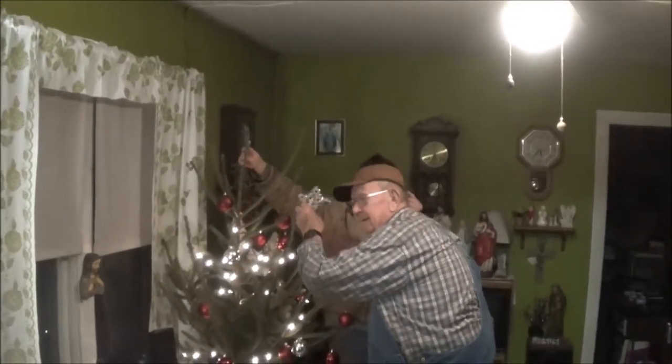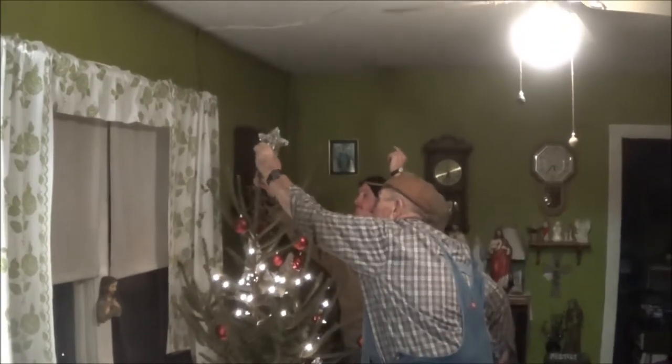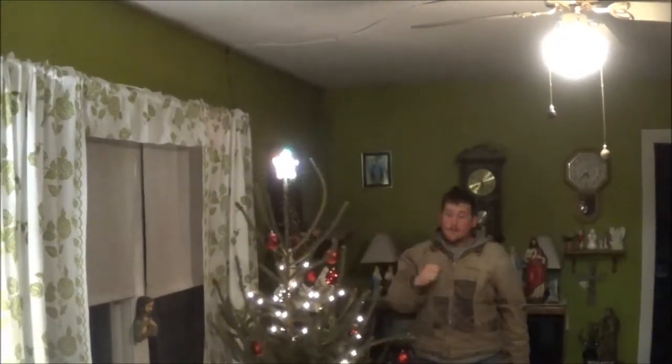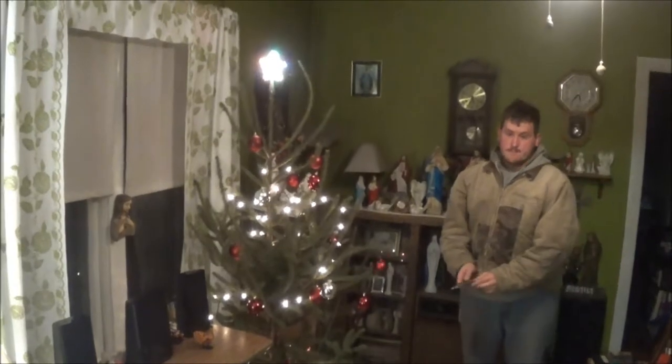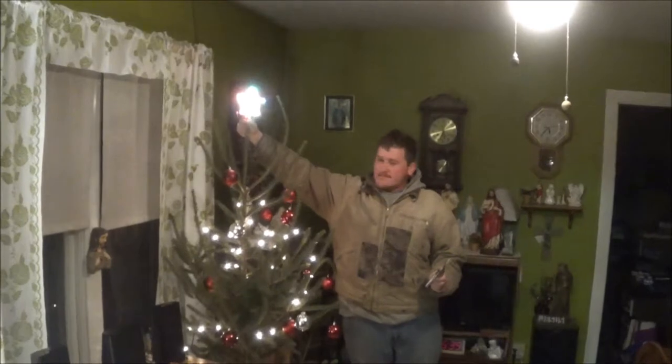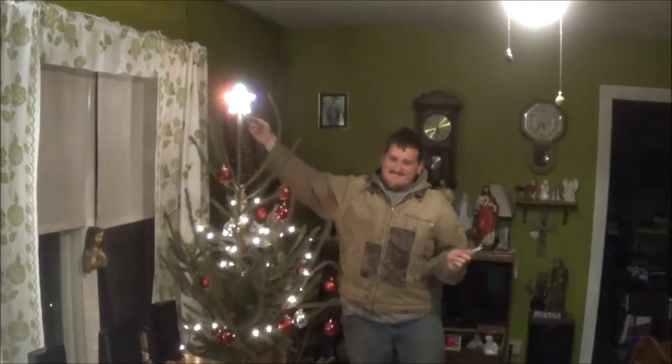Roman and Danny are putting the star on the tree. Now plug it in. Wow, nice job Roman! I'll turn it a little bit more this way. Yeah, I like that. You like that? Yeah, that's better.